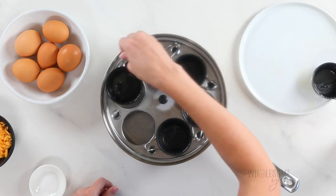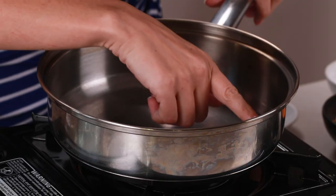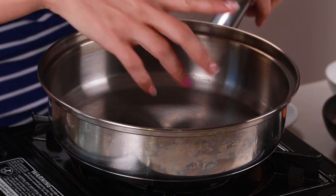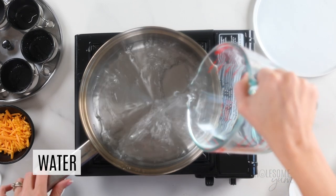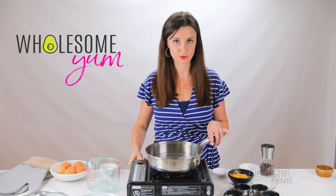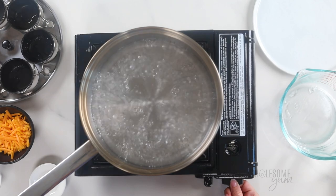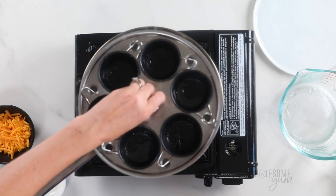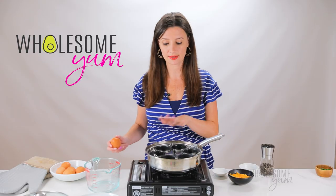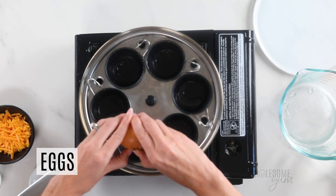Place the greased cups back in and set the top section aside. Fill the main bottom section of the pan with about half an inch of water — for my pan that's about two cups — and bring it to a boil. You can add a little salt to speed it up, but feel free to skip that. Once the water is boiling, reduce it to a rolling simmer and insert the top section. Now crack an egg into each cup. Make sure your eggs are cold from the fridge — this helps prevent the yolk from overcooking. Be careful, hot steam comes out of the holes.